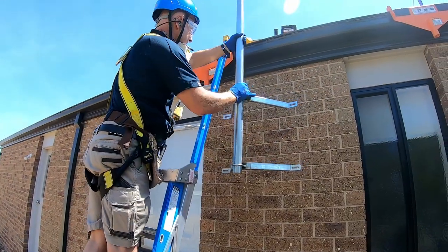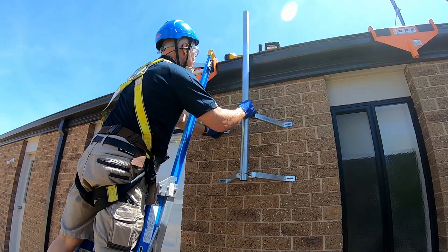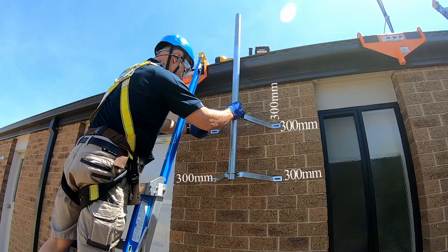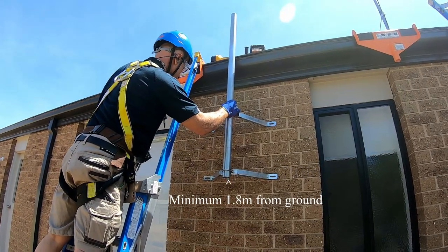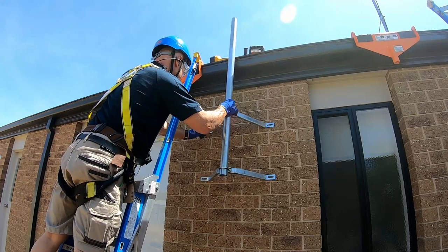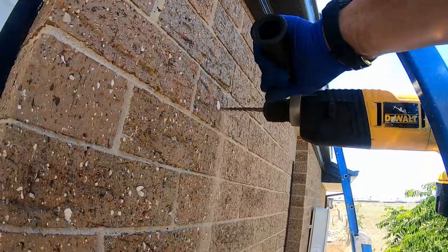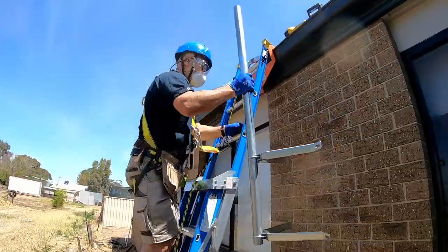Step 3. Position the assembled mount onto the brick surface and ensure the upper bracket is not set within the top three courses of bricks of the wall, or within 300mm from any corner of the wall including window frame, recesses, and that the bottom of the mast pole is more than 1.8m above ground level. Using a marking pen, mark a drilling hole on the brick and not the mortar on one end of the upper bracket, then drill the first hole. Note that the masonry anchor must go into the brick and not the mortar.